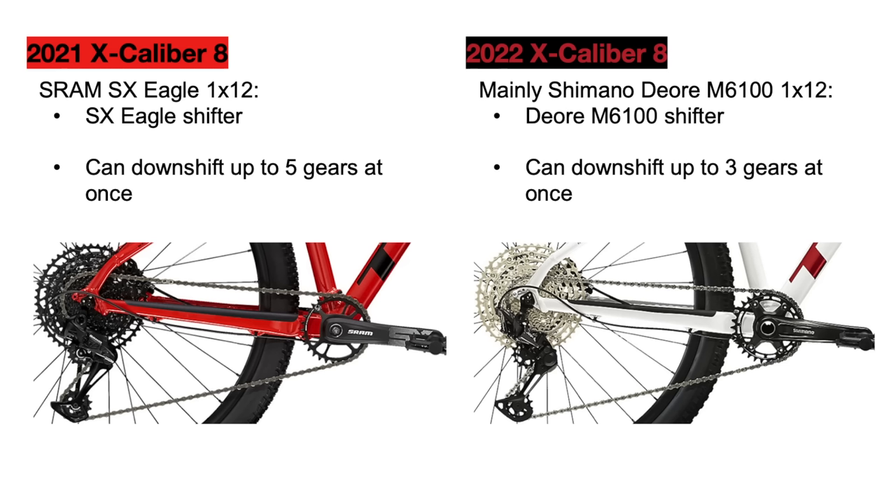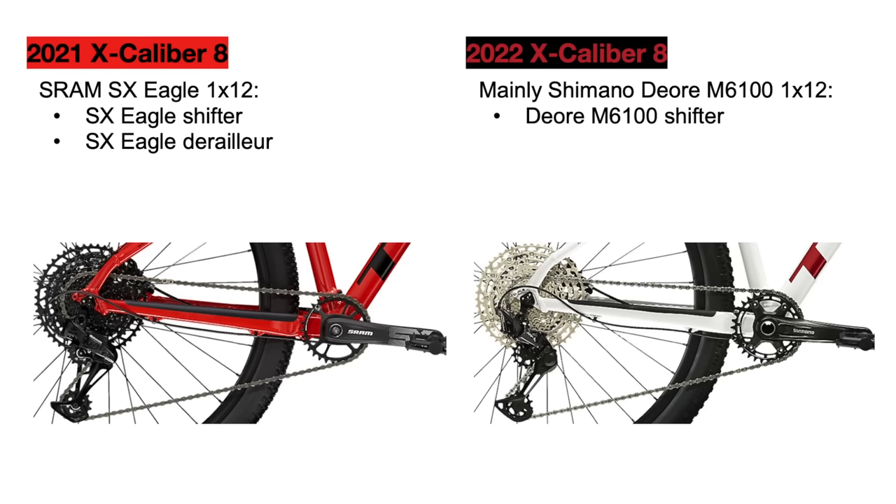The next component is the derailleur. The 2021 bike uses the SX Eagle rear derailleur, which works well if set up correctly, but this derailleur is known to have issues as it does not use very high quality materials for construction. The Shimano XT derailleur on the new bike is a big upgrade from the SX, much more comparable to the SRAM GX rear derailleur. The XT is much quicker, smoother, and more durable than the SX, and it will require less maintenance.